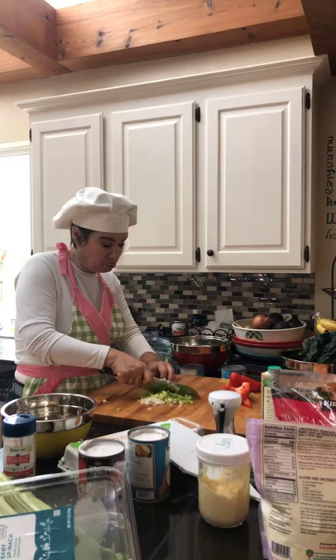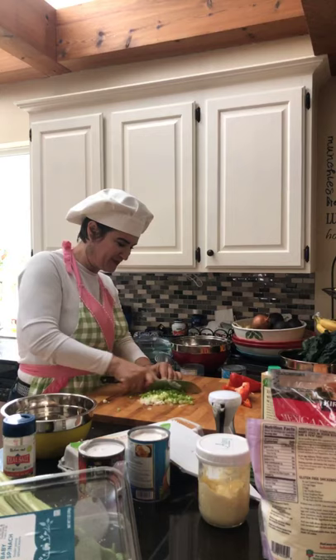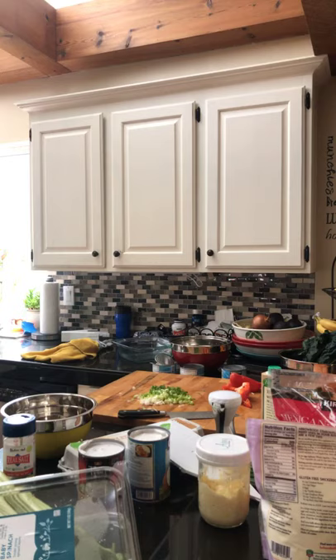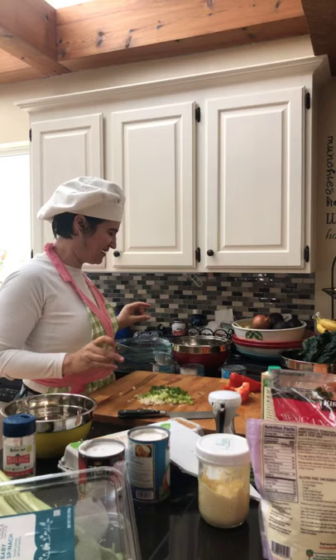I made osso buco this weekend for the first time, and salad wraps. I have a friend who likes to cook — we made beef shakes too. Lucky me to find a guy who likes to cook! We're very dangerous in the kitchen because we make tons of food and then eat just a little. It's our meal prepping for the week, and then I send it all home with him because I'm cooking on Monday anyway.